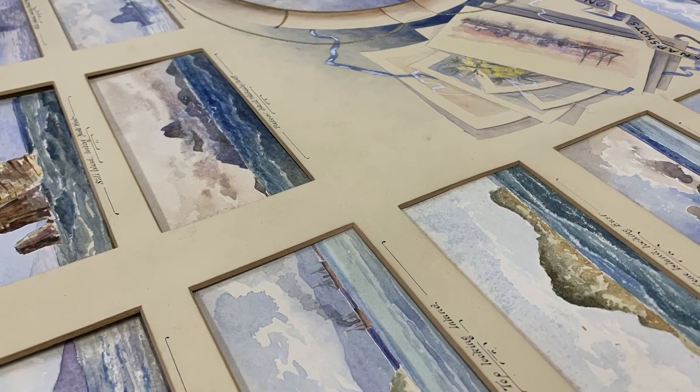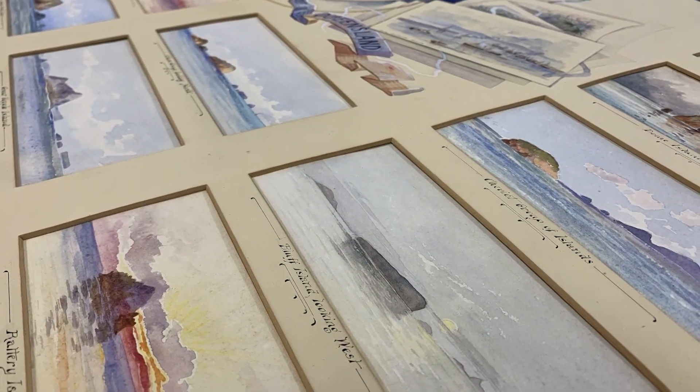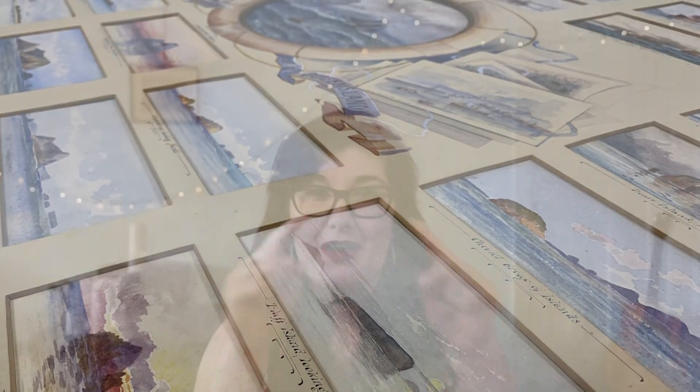It wasn't just one watercolor — it was actually 27 individual little watercolors presented together with a window mount. We call things a window mount because they have little windows cut out so you can see the artwork.